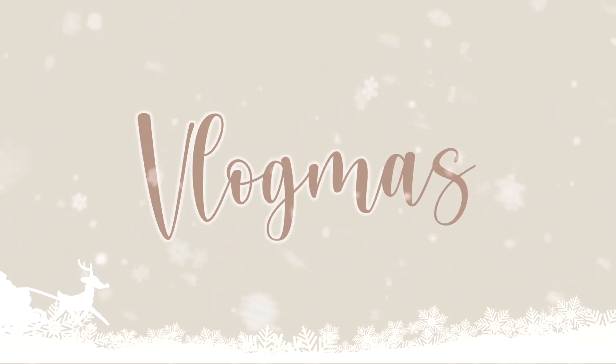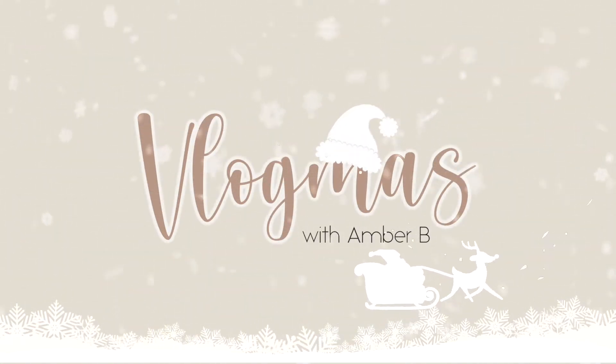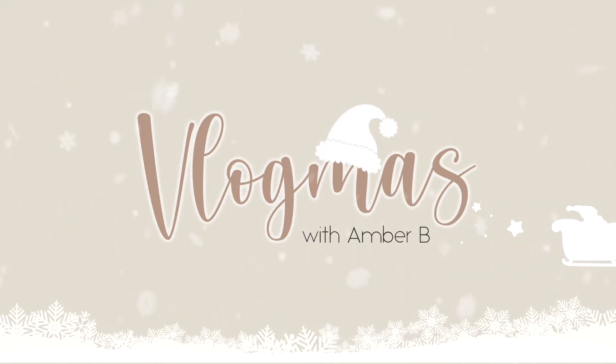Hey guys, welcome to day three of Vlogmas. Yes, I have the same outfit on from yesterday. Mind your business, drink your water, okay? Look, it is what it is. I gotta pump out this Vlogmas content and sometimes I'm gonna be doubling up. Sometimes you're gonna see me with the same outfit.